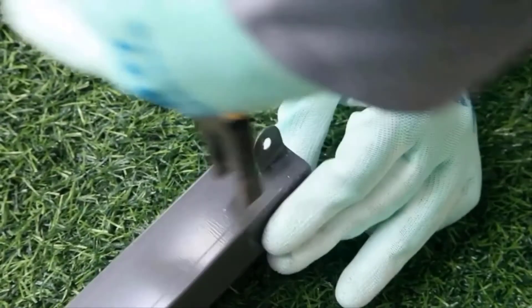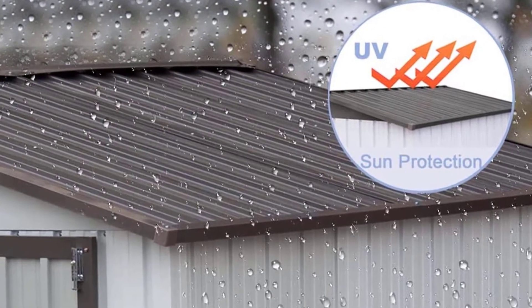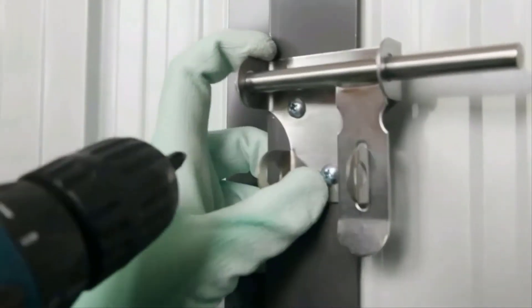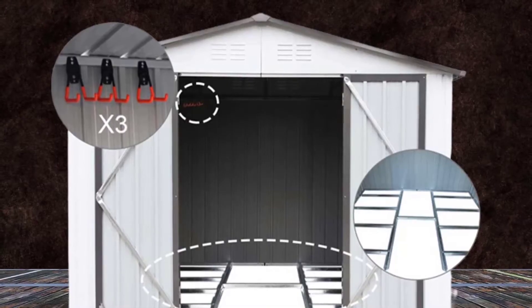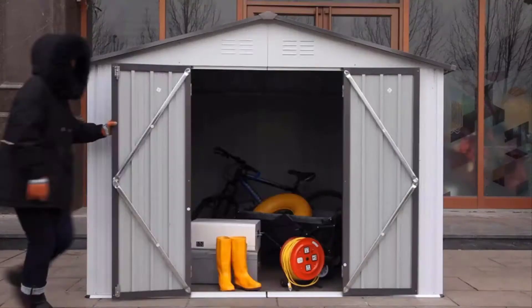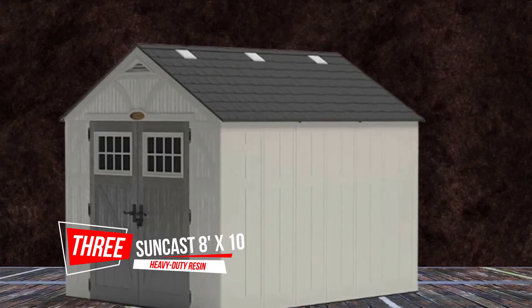The protective film on the metal shed can prevent scratching. The backyard shed has three hooks and a padlock, which are made of stainless steel. Non-slip hooks are strong enough to hold storage shed items. It features durable construction with galvanized steel panels.